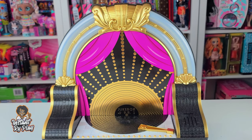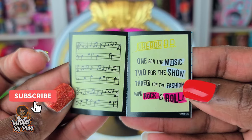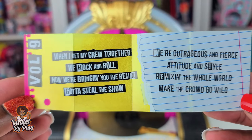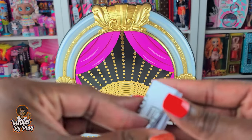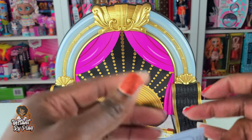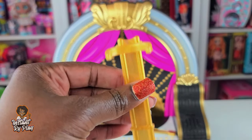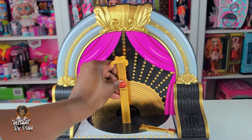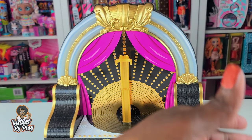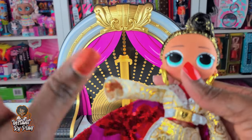Don't throw anything away until you make sure you have everything. There's a little songbook included - it's got some little lyrics and stuff inside. Jukebox BB - cute cute cute. This is volume number nine. So this is her songbook, don't throw that away. And here are the instructions which will tell us how to operate this. We've also got her little stand. These collector's edition stands are just super fabulous - it's a little different from the regular OMG bottom but still quite cool.